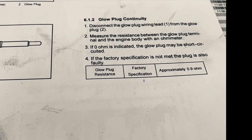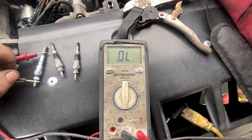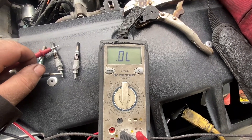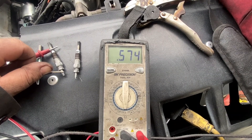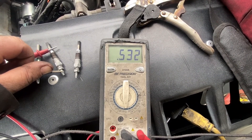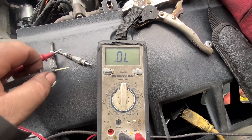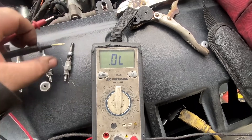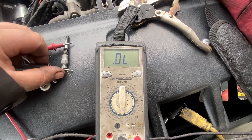The spec is approximately 0.9 ohms. I have the meter set at 2,000 kilo-ohms. A brand new glow plug read at 8 — so it was in spec. This other one was way out of spec at around 530 to 560 ohms — totally bad. And this glow plug here is totally shorted out; it doesn't even have a connection anymore. That's kind of how it works — it's showing you if there's a restriction or a bad connection.